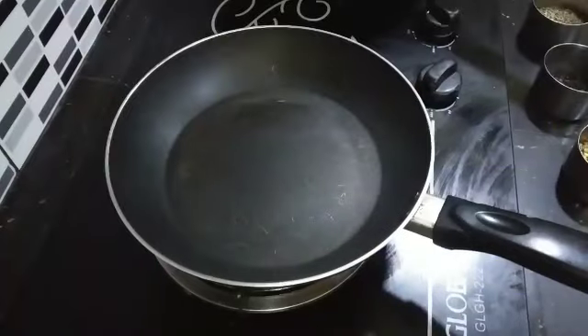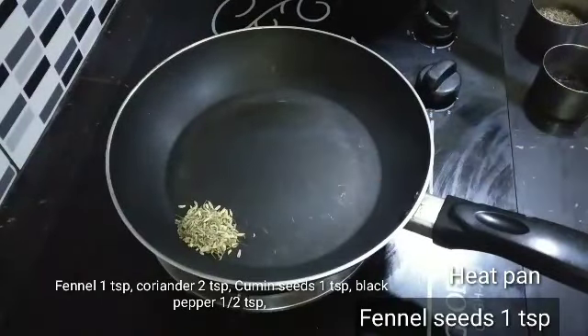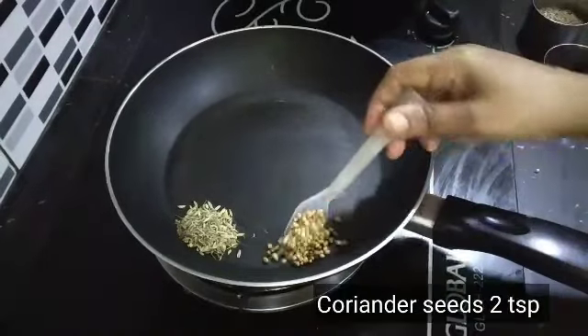I am going to make a sauce. 1 spoon of cinnamon, 2 spoons of cinnamon spoon.